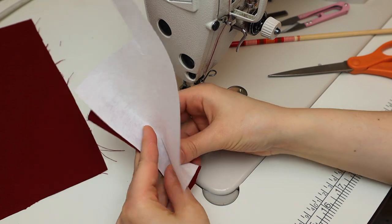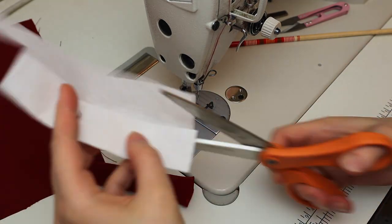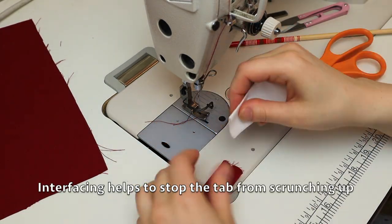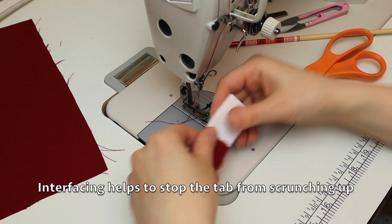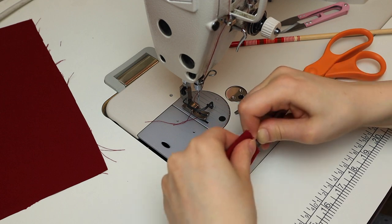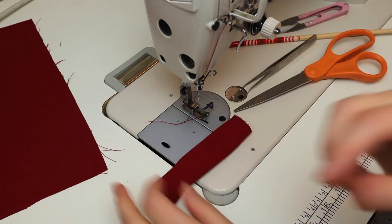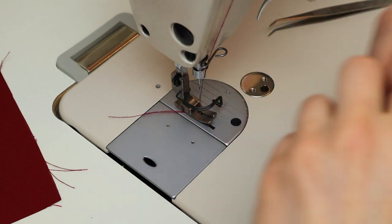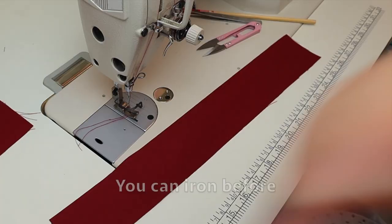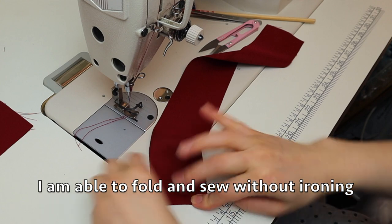You're going to measure a piece of interfacing and fold that in half, then place it inside the tube. When you wrap the center piece around the bow, the interfacing stops the center from crunching up. I tuck the ends in and sew it shut with the machine. Since this is a short piece, I'm able to sew this without ironing beforehand.